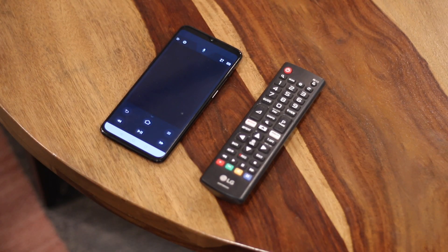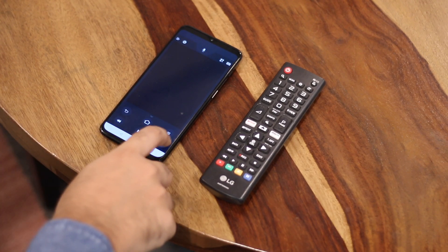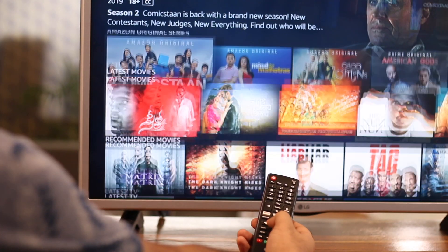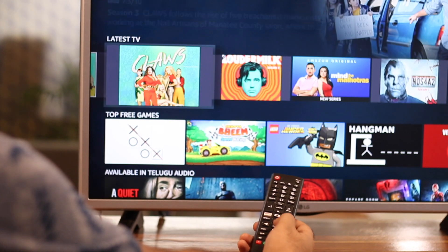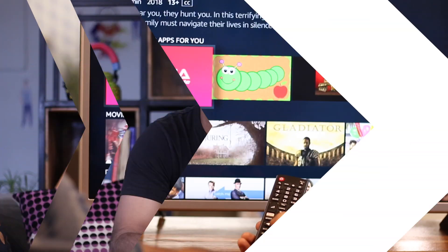But what if you want to control your Fire TV Stick without a remote going forward? You can install the Fire TV app on your phone, or if your TV supports HDMI CEC, you can use your TV remote to control the Fire TV Stick. We've done a separate video on setting up Fire TV Stick with HDMI CEC, so check that out if you're interested.